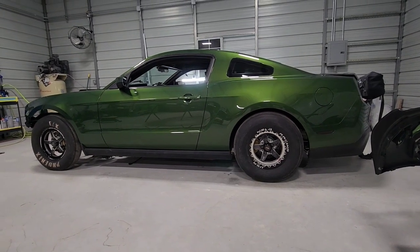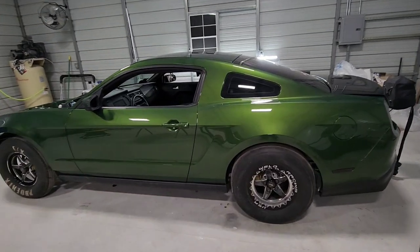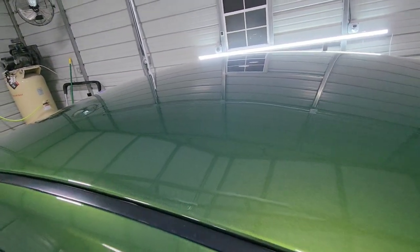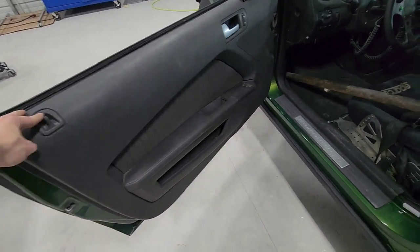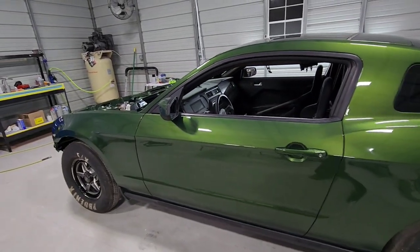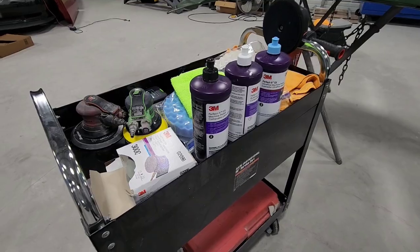I've actually got a lot done since the last time I turned the camera on. As you can see, I've got the whole car pretty much put back together. I've also sanded and buffed everything — so there's no peel, no trash, everything's super slick. Door panels are on, all the trim is back on, the rear bumper's on, so pretty much the entire car is put together except the hood. I want to give y'all a quick rundown of my process of sanding and buffing.